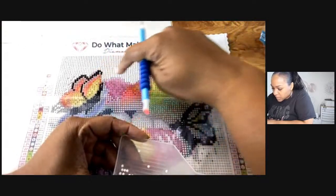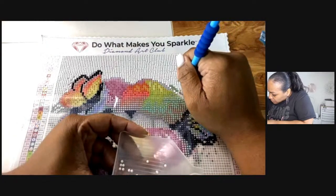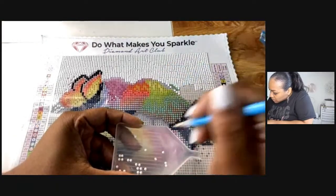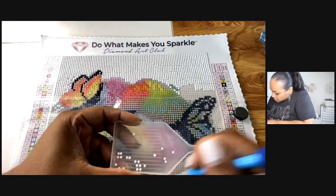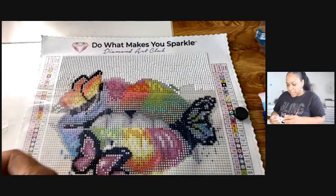I'm going to put more here and work on this upper part of the lips. Keep going down a little more here, and then do there. I need to get more of these trays.